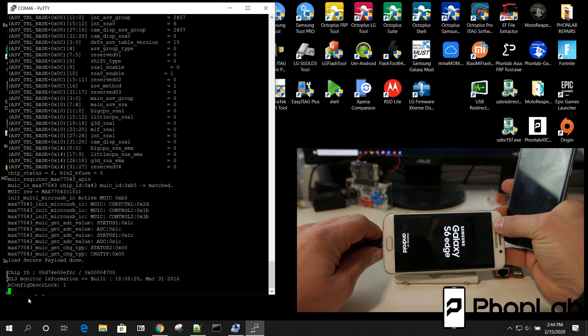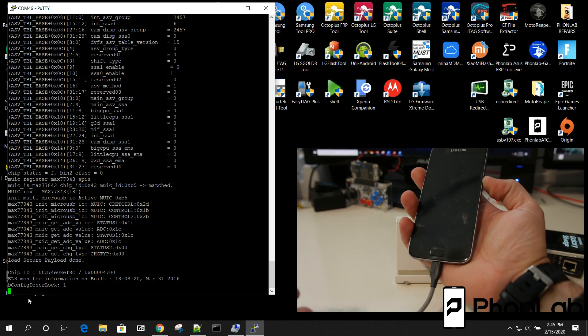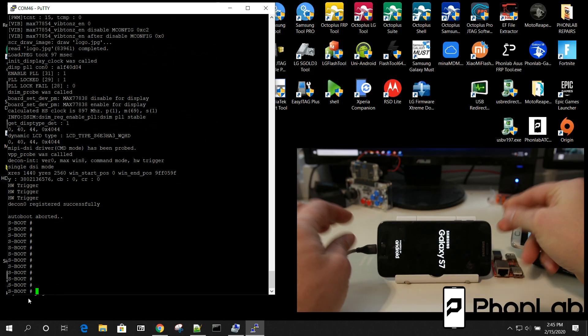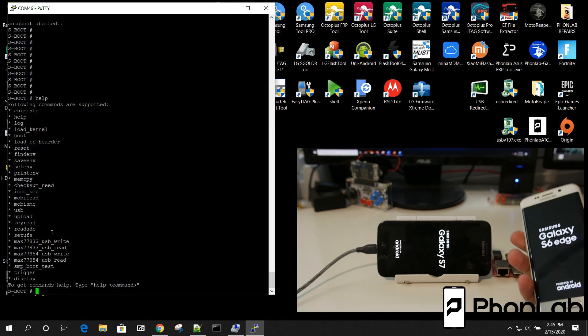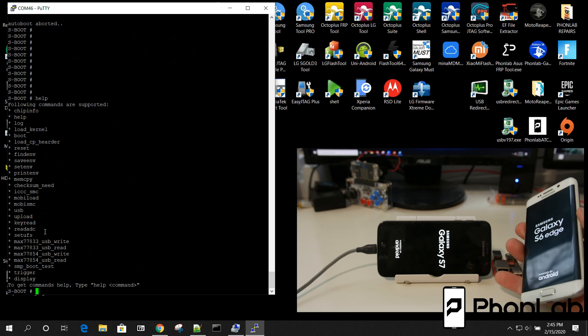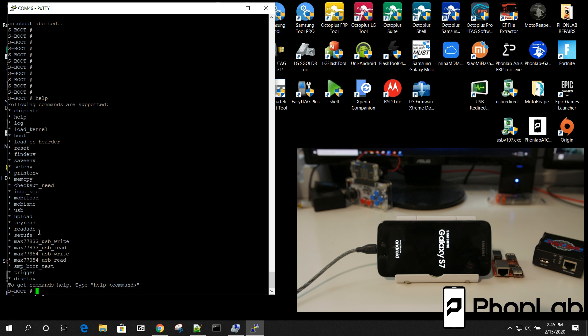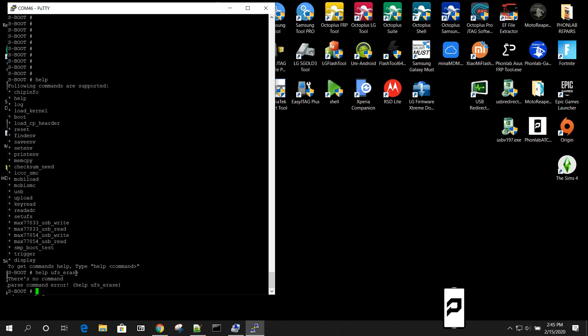I'm going to unplug this device and since the terminal is still open, let's plug in a new device without closing and reopening PuTTY. I'll plug it in, hold Volume Down and Power, spam Enter until I get the s-boot prompt, then run 'help' to see what commands this one has. The newest phones no longer have the erase feature. When I run 'help ufs_erase' on this device, there is no such command — it doesn't exist on this device.